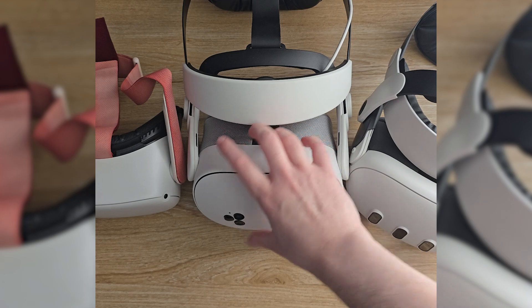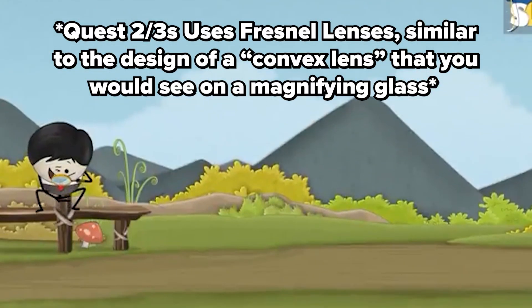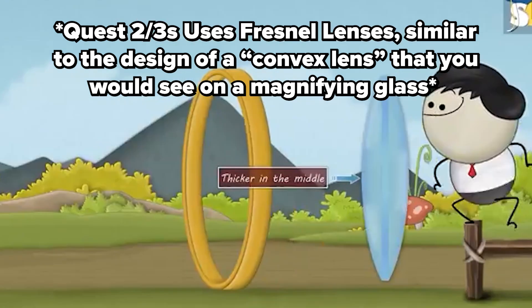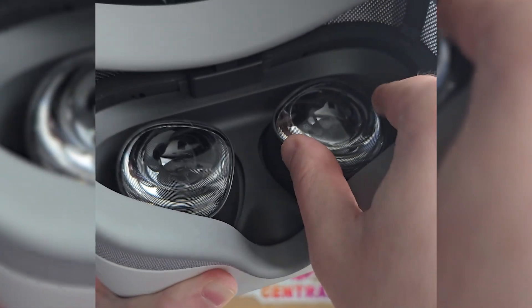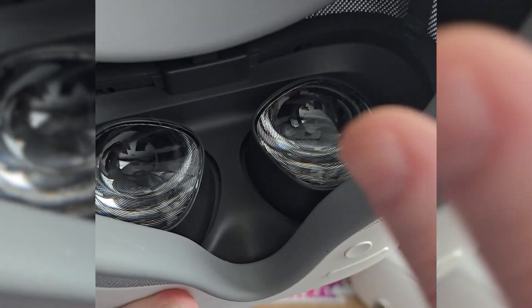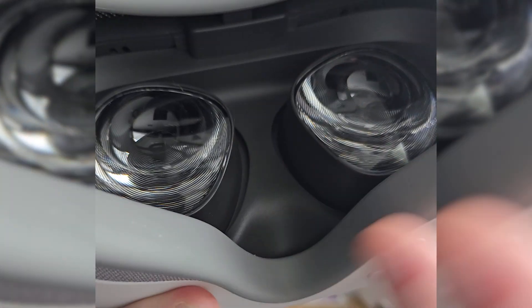The thing that does affect headsets differently is the type of lenses. The Quest 2 and 3S use Fresnel lenses, and if you've ever tried using a magnifying glass with sunlight to start a fire, that's essentially what it does. It doesn't harm the lens itself, but it focuses the sunlight through those Fresnel lenses — acting like a magnifying glass — and burns a hole in the screen behind the headset that's displaying your VR view.